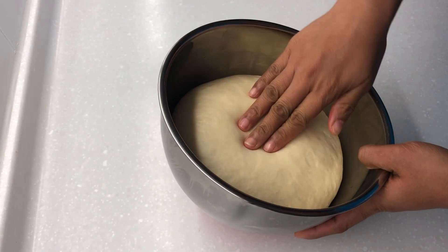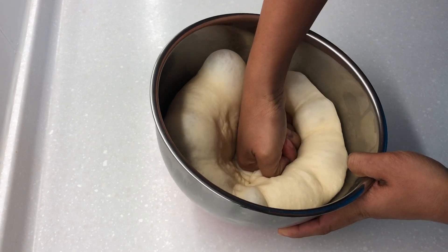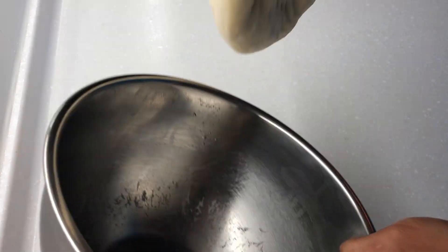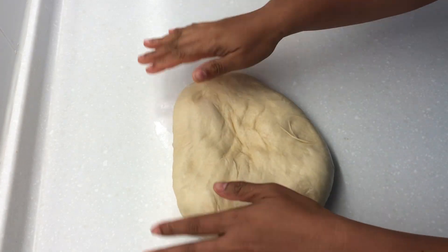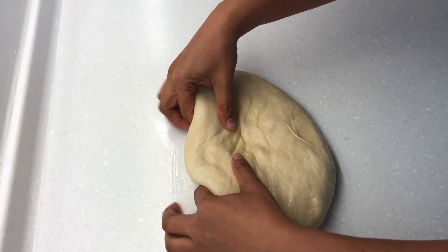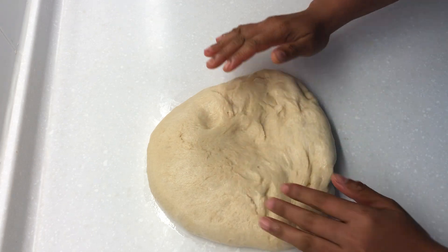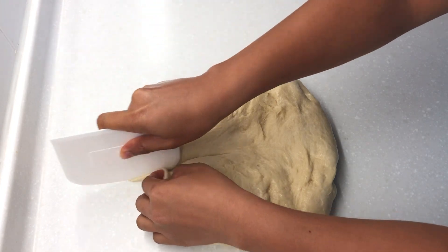After the dough has risen, punch it to release the air. Transfer to a lightly floured surface. Roll and divide into 9 equal parts.